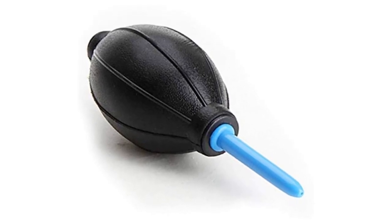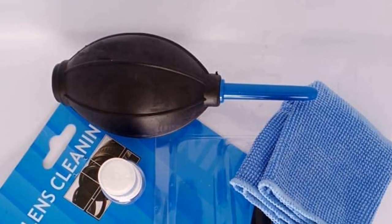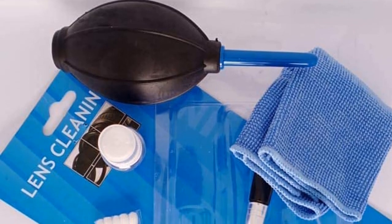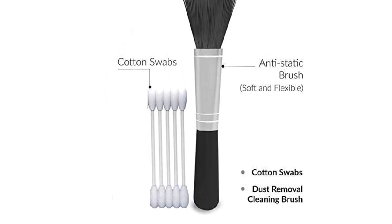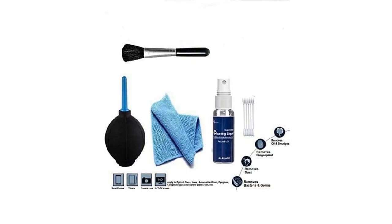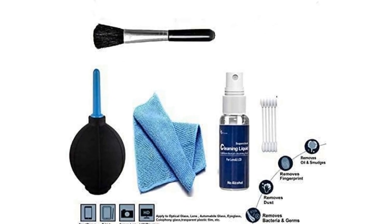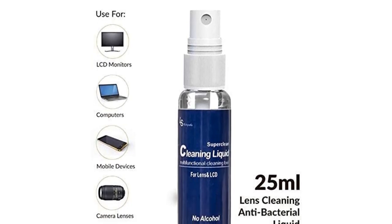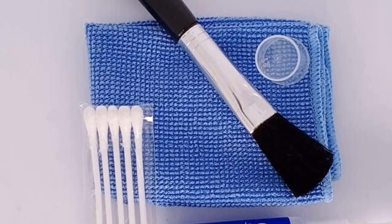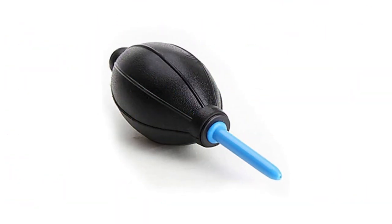The Lens Cleaning Pen features a soft brush that retracts into the pen body to stay clean; use it to dust off particles and debris. Hidden in the other end is a double-sided soft pad with a non-liquid cleaning agent. The cleaning compound will not spill or dry, is safe for all optical lenses including multi-coated surfaces, and quickly cleans fingerprints, smudges, grease marks, and dust — environmentally friendly and non-toxic. Spray the antibacterial cleaning solution on the plush microfiber cloth; do not apply cleaning liquid directly onto the surface of cameras, computers, or mobiles. Wipe the surface gently in a circular motion without applying too much pressure.